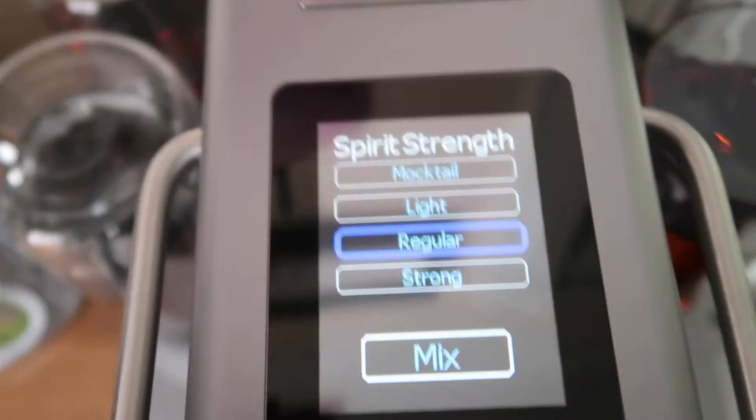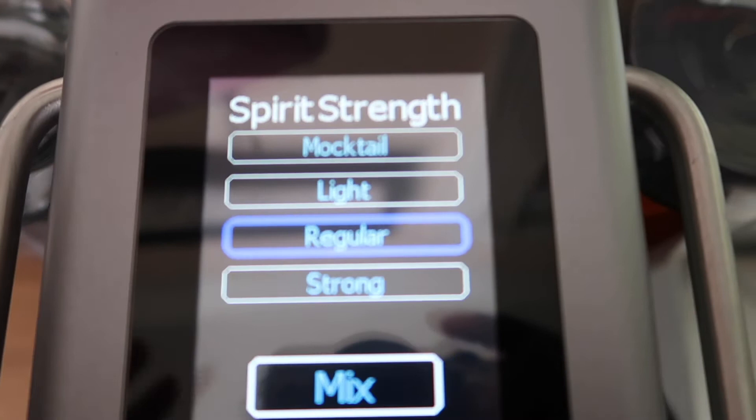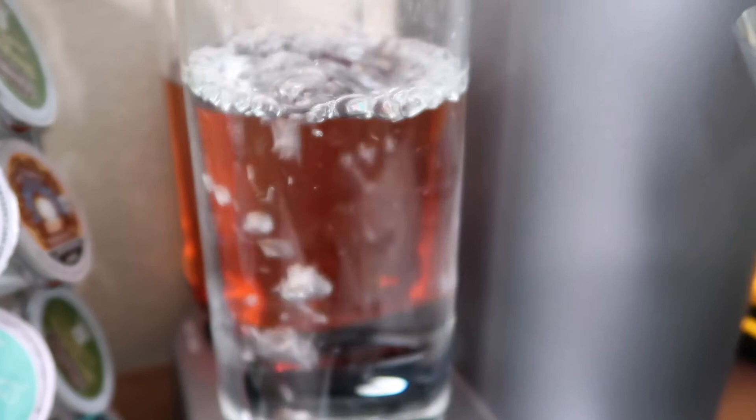They have mocktail, light, regular, and strong options. Honestly it depends on my mood — some days I want a mocktail, sometimes light or regular, some days I want strong. For this first try we're just going to press regular and then mix it. And it's taking from the vodka — yes! I need to go get some garnishes and things like that.